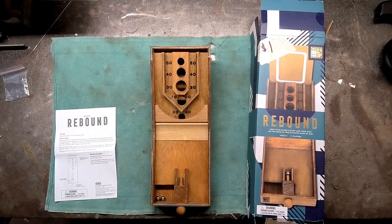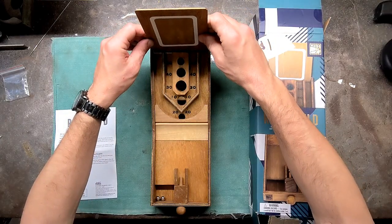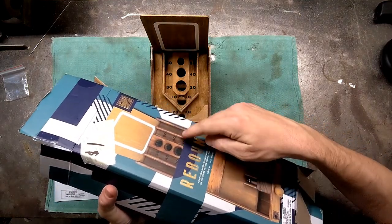So this just fell out — it's the backboard. That would have made a substantial difference with all those zeros. But yeah, I didn't notice that in the picture.